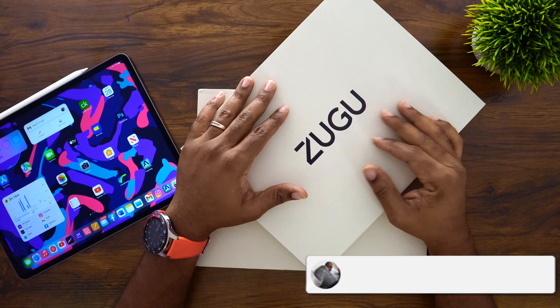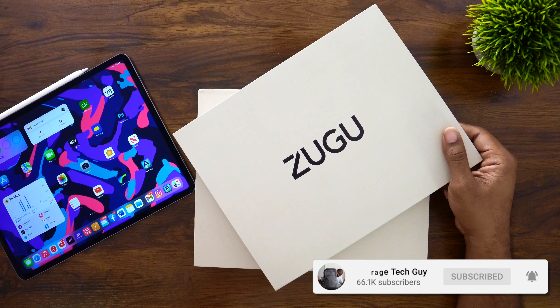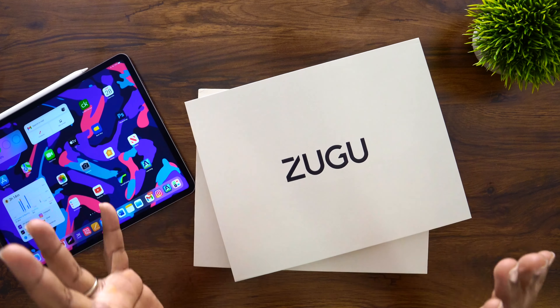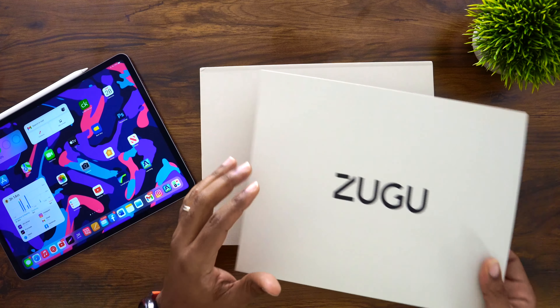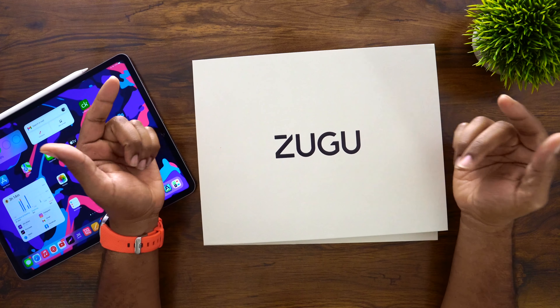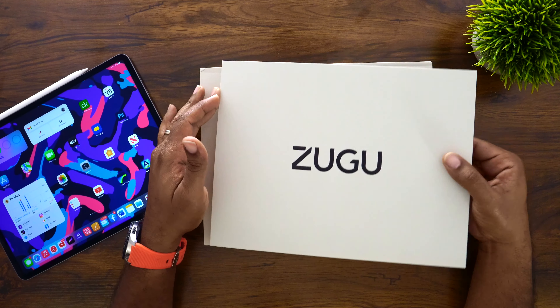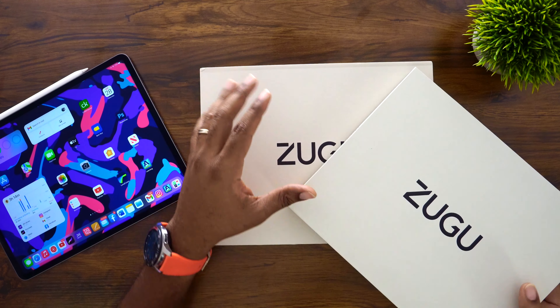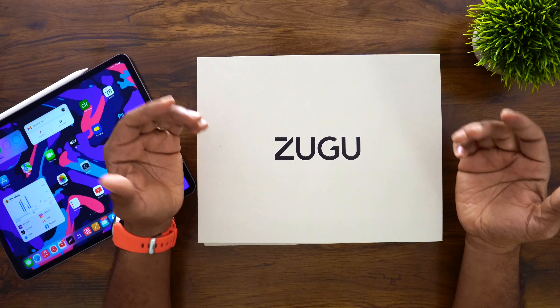What's going on, Average Tech Guy here, and today we are back — yes, the long wait is finally over. We have brand new M1 iPad Zugu cases right here in another color other than the black one we already have. We got the red one and the executive brown that I love so much, and today we're going to be unboxing and talking about both of these.